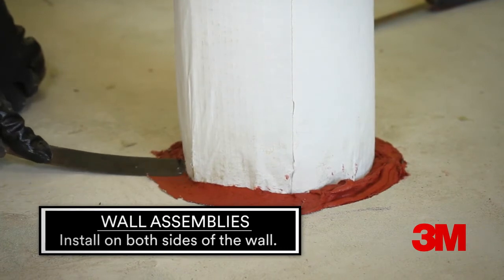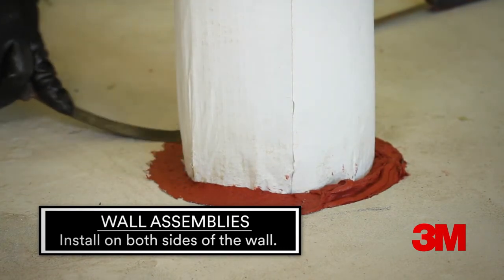For wall applications, install the fire stop on both sides of the wall. Tool the caulk to achieve full adhesion.